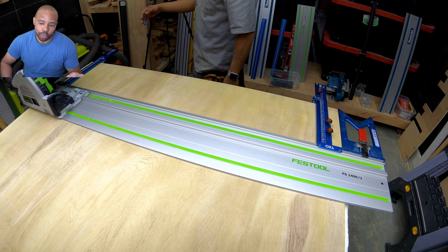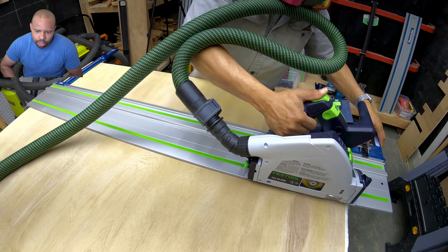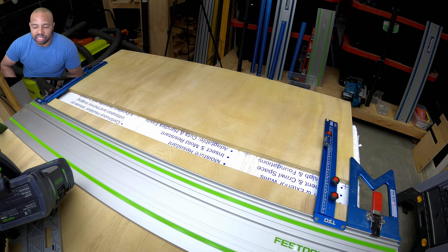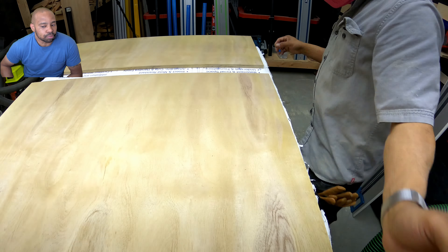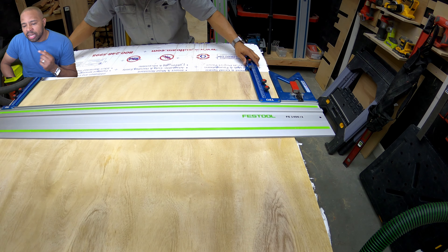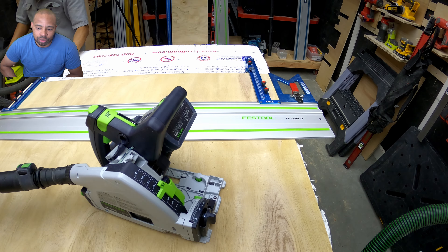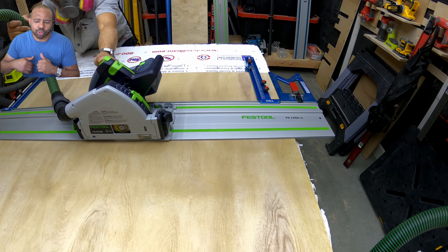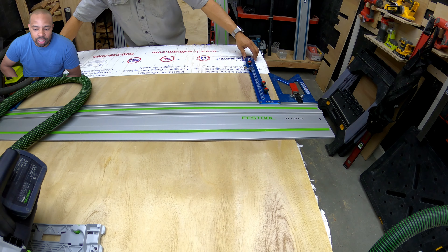You can use the actual guide rail square, which is $179, with the parallel guide system. Here I'm making my first side cut with the Festool track saw — and this is where I made my first mistake. When you're building, mistakes compound themselves. At this point I should have done my dados across the full sheet of plywood going the eight-foot length, so that all my dados would line up with each of my individual sides and center pieces of this build.